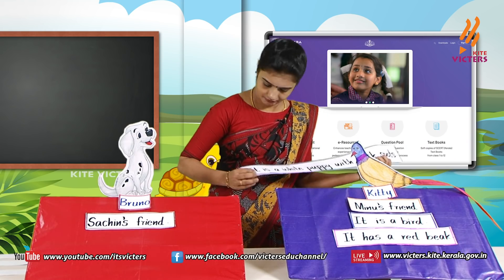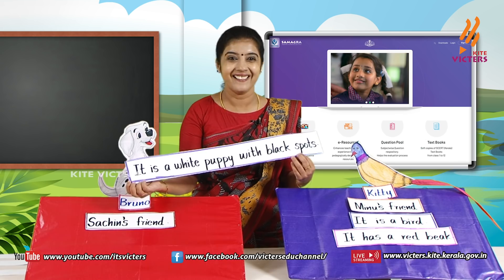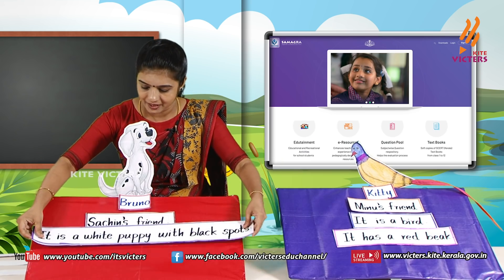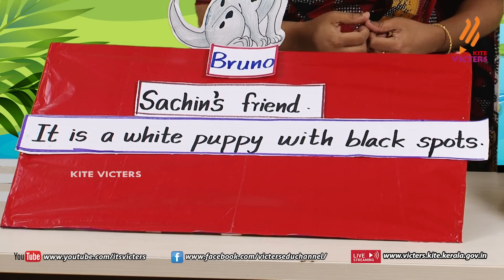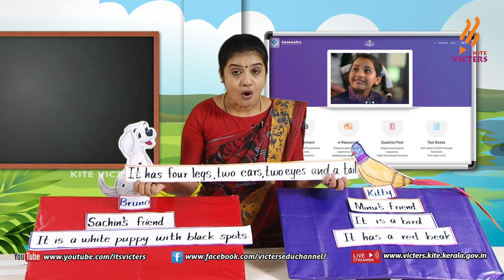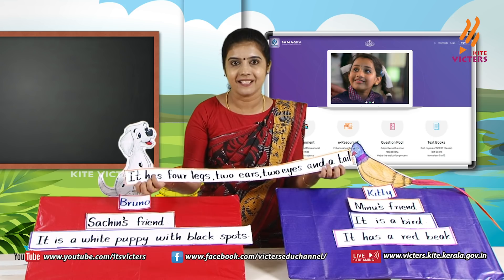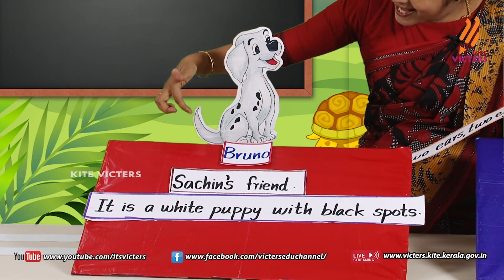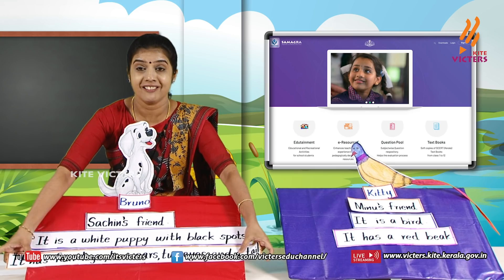Try to read this long sentence. 'It has four legs, two ears, two eyes, and a tail.' This is about our Bruno — we can paste it here. 'It has colorful wings' — who has colorful wings? Our Kitty! Kitty has colorful wings. 'It can say bow bow' — who says bow bow? Bruno says bow bow.